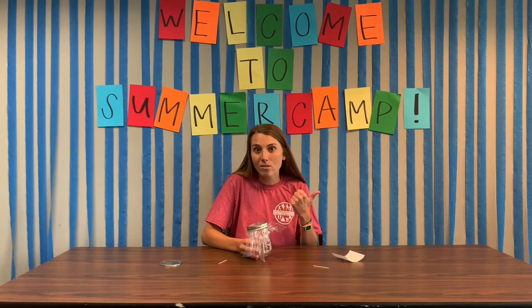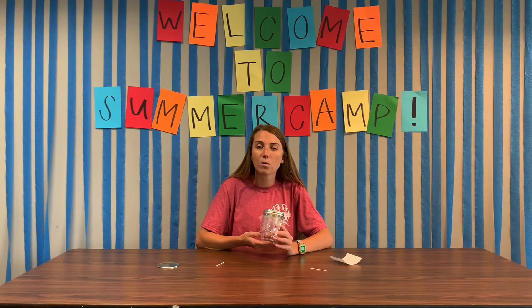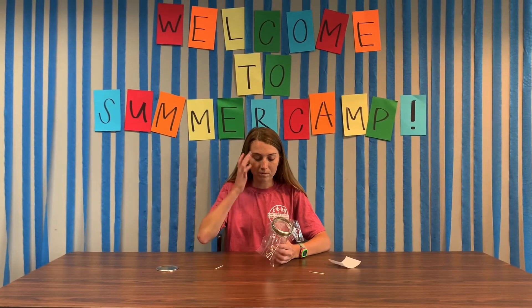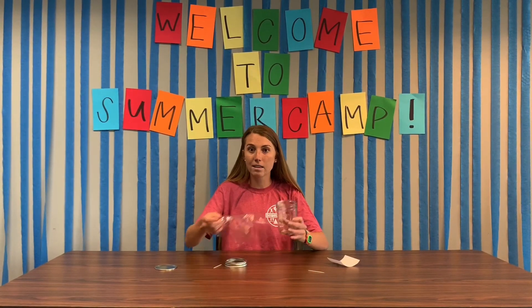Next, you're going to head outside and take some grass or maybe some dirt and put it at the bottom of your jar so your bugs feel at home once you catch them. After that, you can take your lid off and remove the plastic piece and go around outside to see what bugs you can catch.